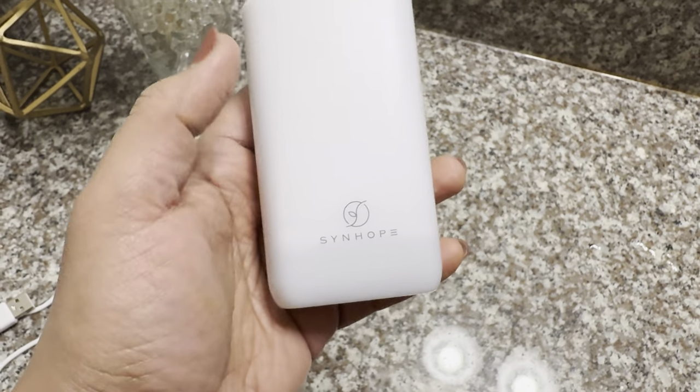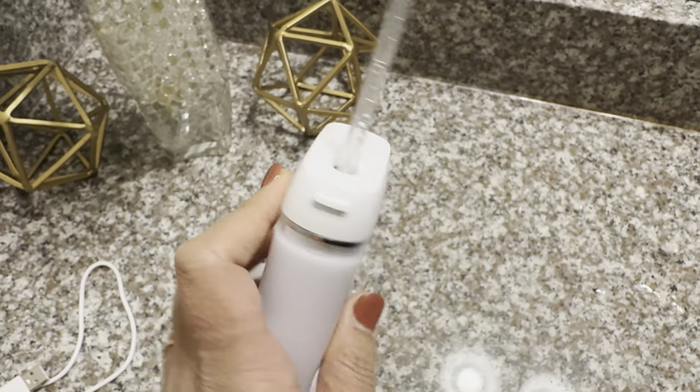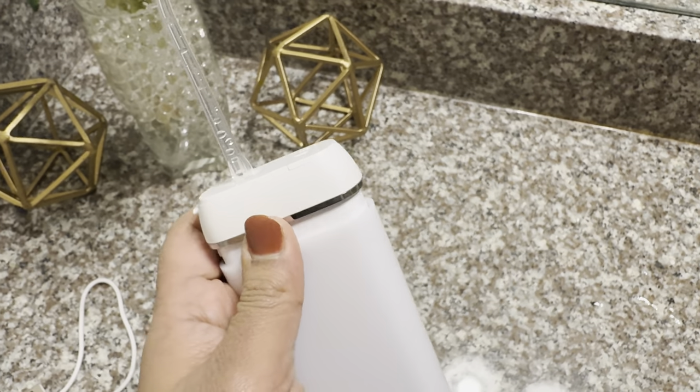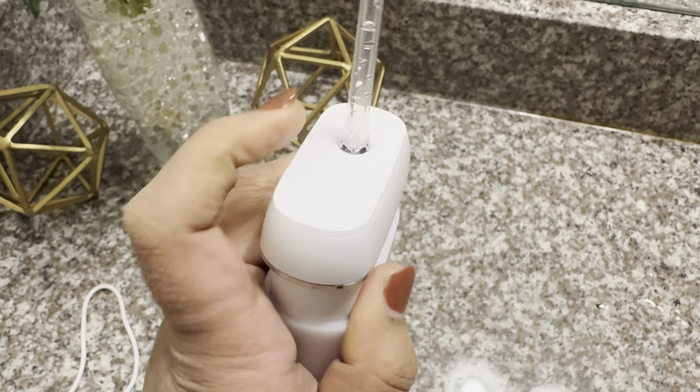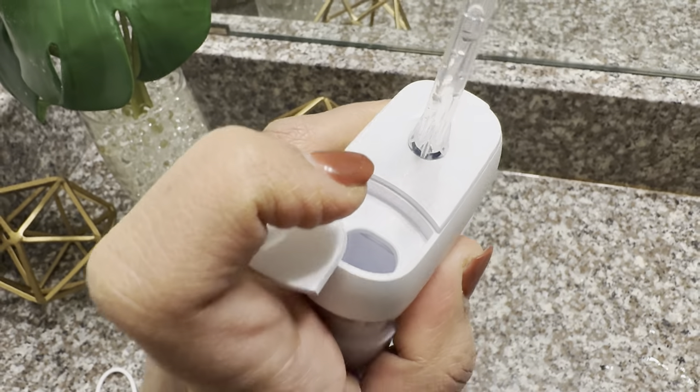The Sinho has a nice design. This is the water tank, and it has a telescopic design. To add water, you just open this water tank and open this water injection port, and you add water here.